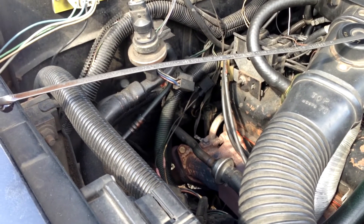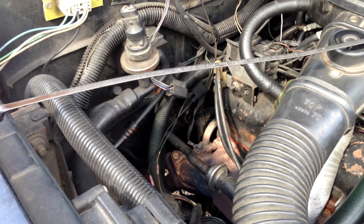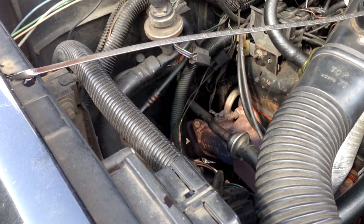If it's not up to the place where it says max level hot idling in neutral, what you're going to want to do is just add fluid until you get it to that point.